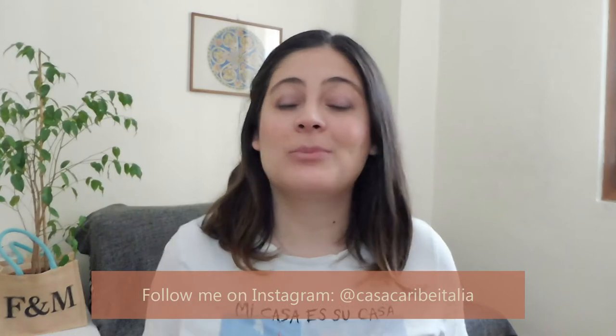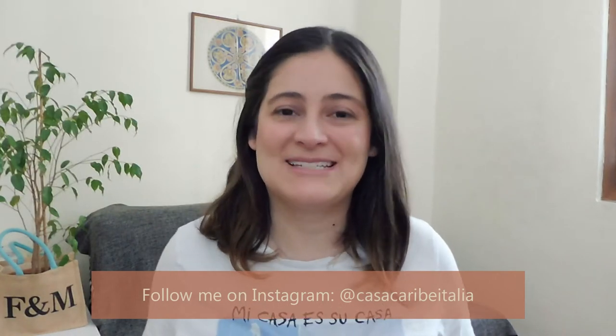Hi everyone and welcome back to Casa Carrier. Those who follow me on Instagram know that a couple months ago I promised to make a video about natural dyeing. I keep my promise — let's go to the video.